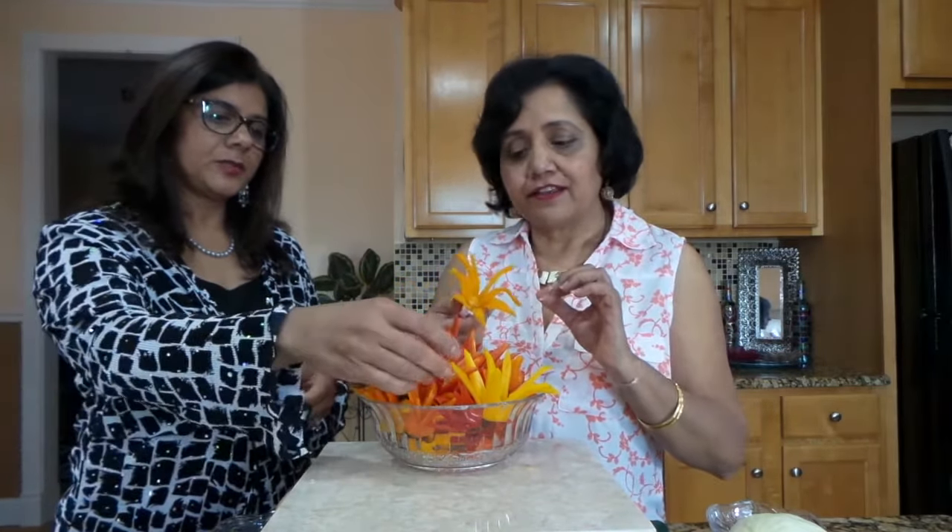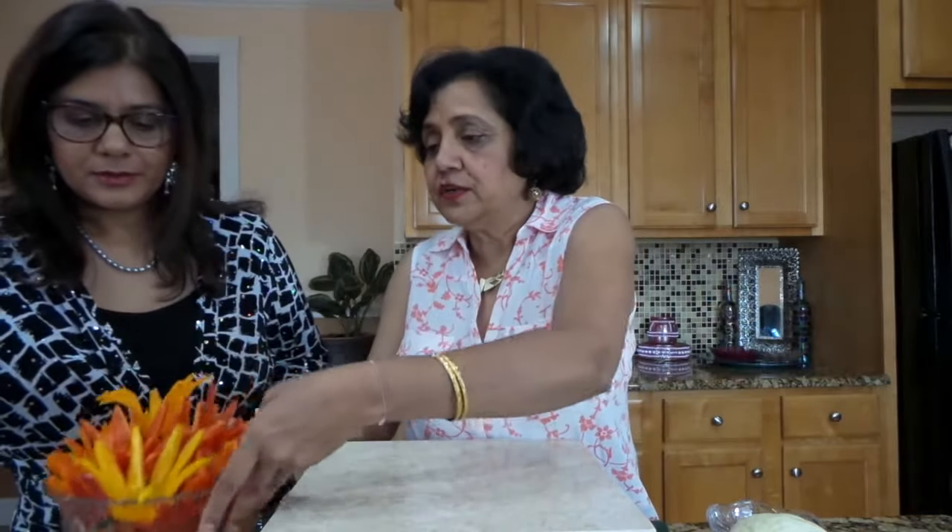I have some ready to be used. These are the peppers which are soaked — see how beautifully they open up and they're still crispy! They look like flowers already — they have blossomed! I'm going to use this.